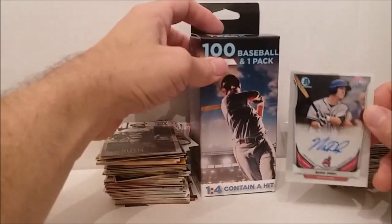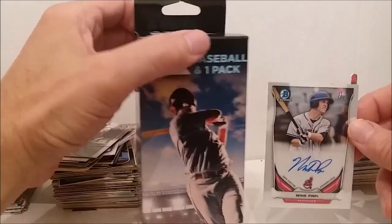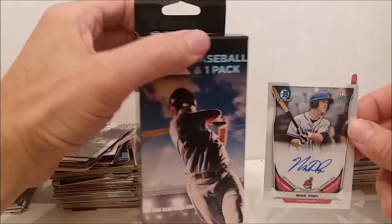Alright, so that's it for that one folks. New packaging of the 100-count jumbo boxes from Fairfield. Thanks for watching, we'll see you again next time — please like and subscribe. So long, goodbye!